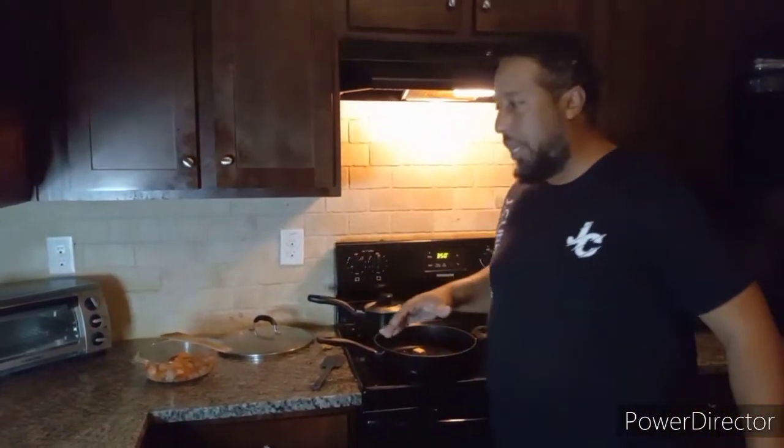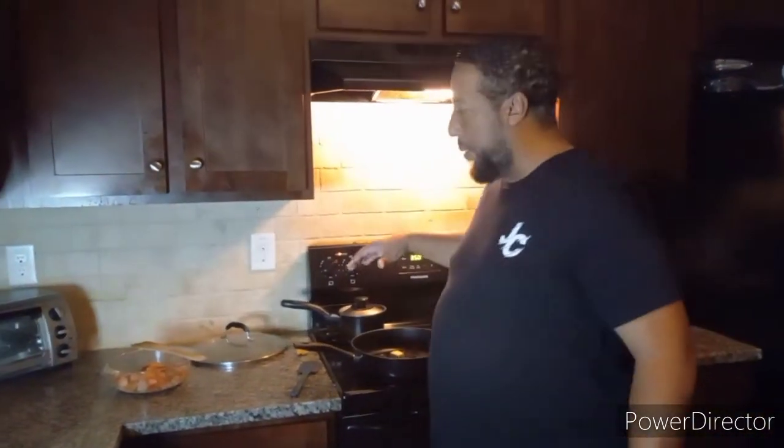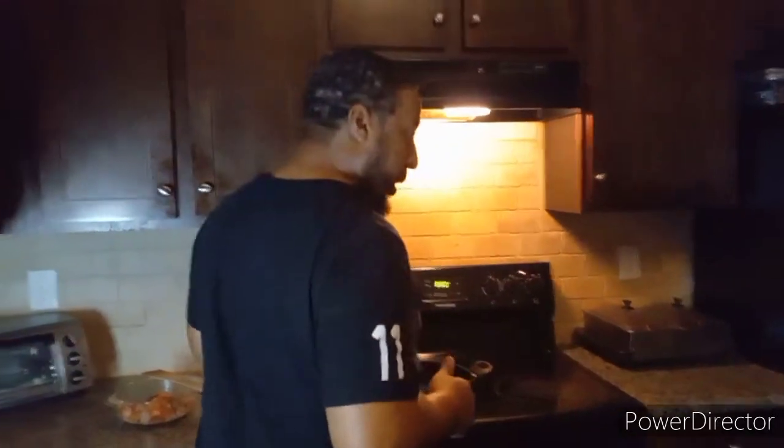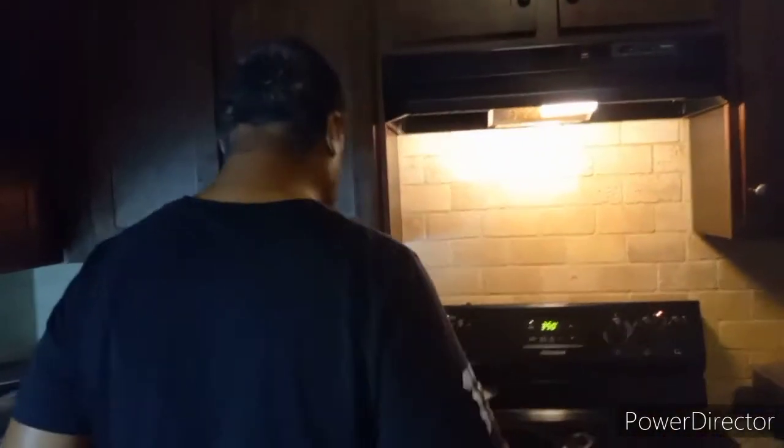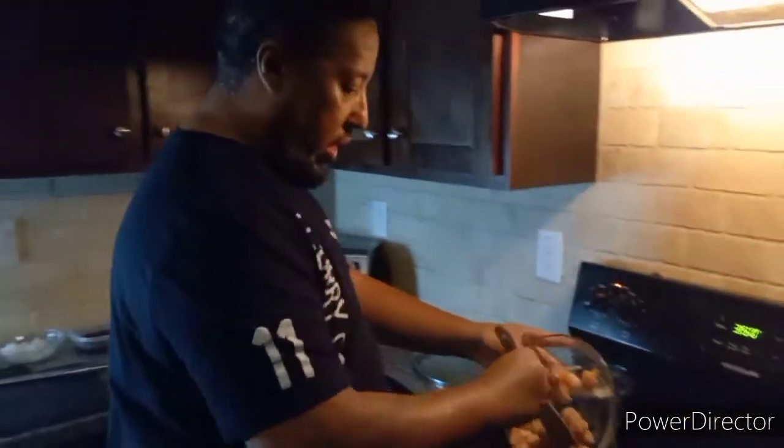I already put my olive oil inside my skillet with a tablespoon of butter and I'm going to let that warm up, because you don't put your product in a cold skillet. As you can see, my butter is already melting. I've already cut my chicken down.